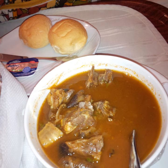Preparation involves cleaning and seasoning the meat and simmering with chopped onions, after which water is added and the dish is further cooked. The dish may be finished with seasonings such as salt, pepper and basil.